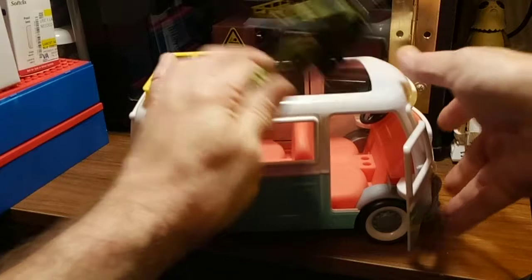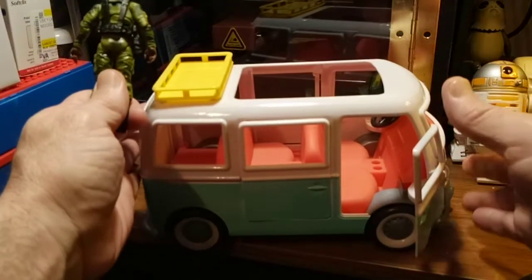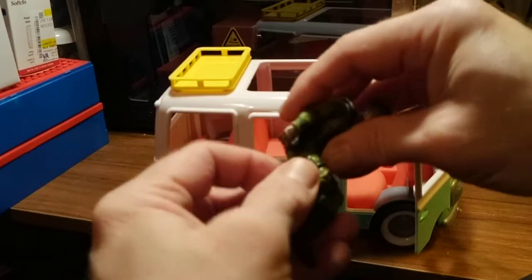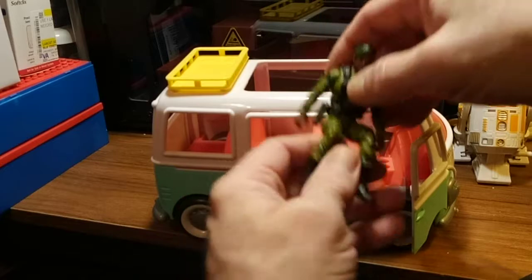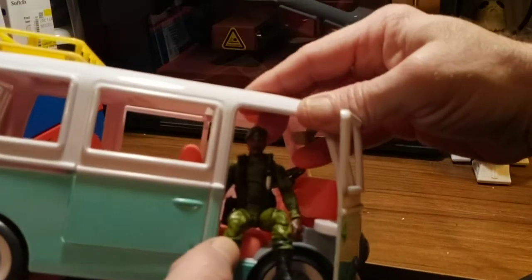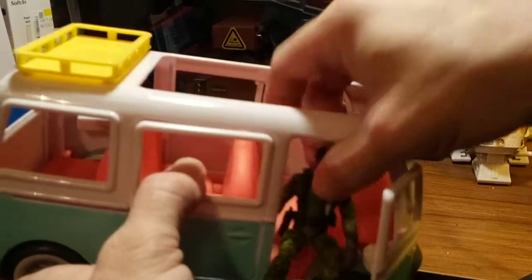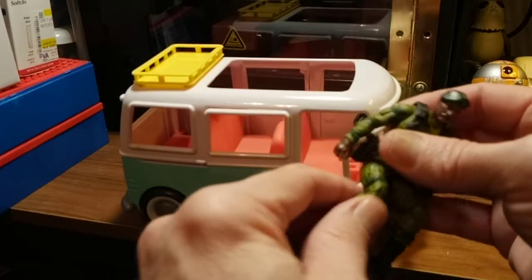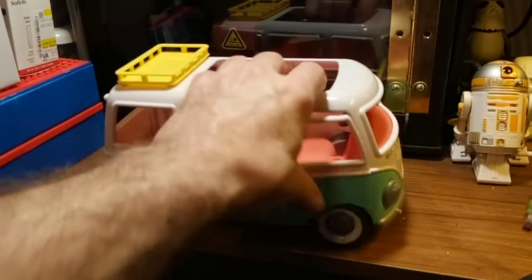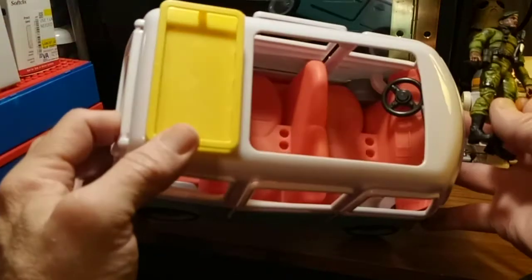Let me show you. If I was to cut out that floorboard, or just replace the interior altogether - because it looks like it's one big piece of plastic - or mod it, he would be able to fit perfectly sitting. There he is, looking out at all of us. If he was to swing his legs around to the front, well, there's no place for his feet. But that is the perfect 3.75 scale. He is 3.75 - he's one of the new Joes, Sergeant Stryker. That's perfectly in scale.